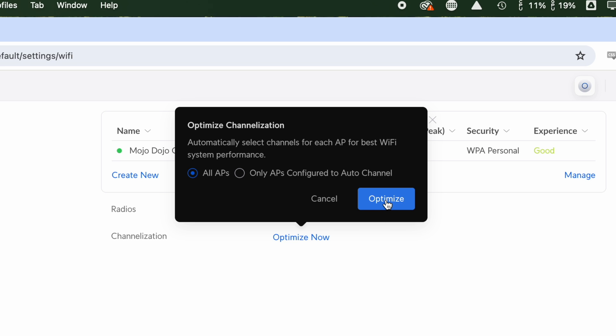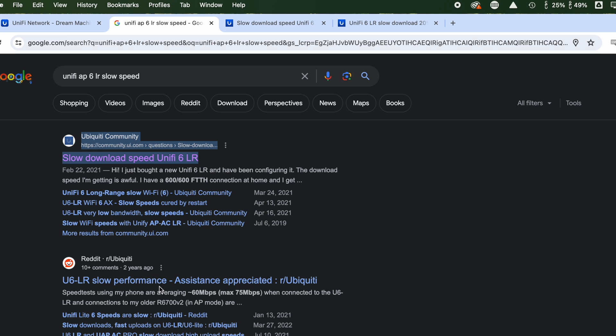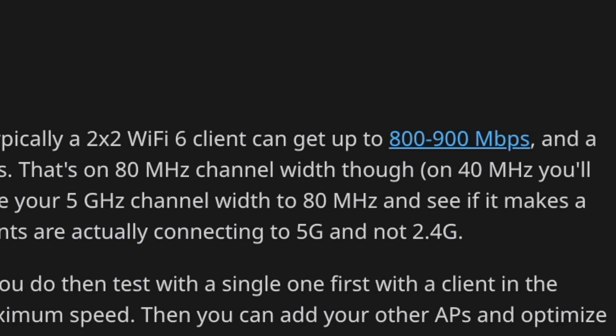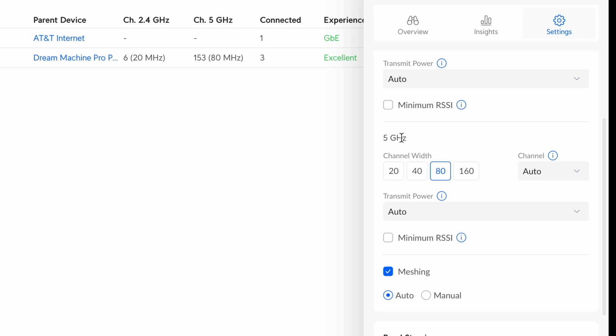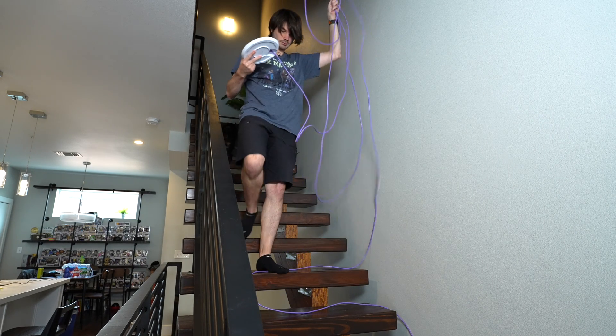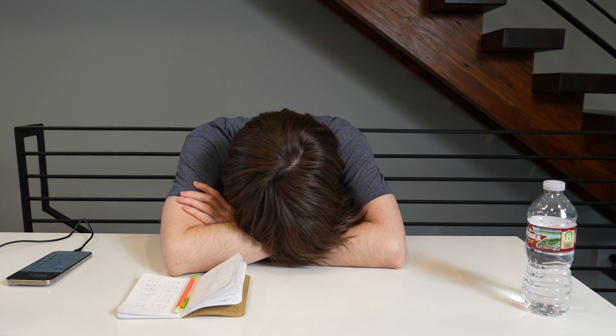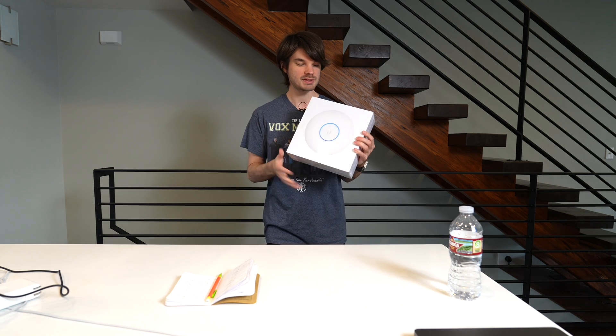With no idea what to do, I tried the channel optimization feature — it ran but didn't help. I started scouring the internet and found a Reddit post saying the default 5GHz bandwidth is set to 40MHz and upping it to 80MHz would increase speeds. That actually helped pretty significantly, but still wasn't where I wanted it. I even moved the access point to the top floor — that didn't work either. Eventually it all seemed to point to the access point being the bottleneck, so I bought another one: the UniFi 6 Enterprise.